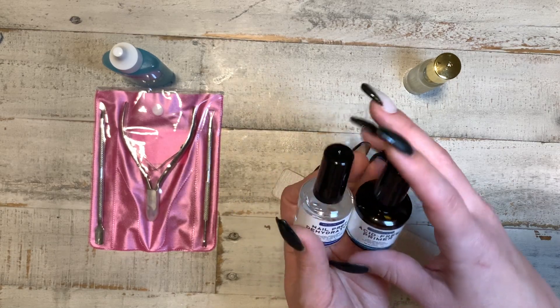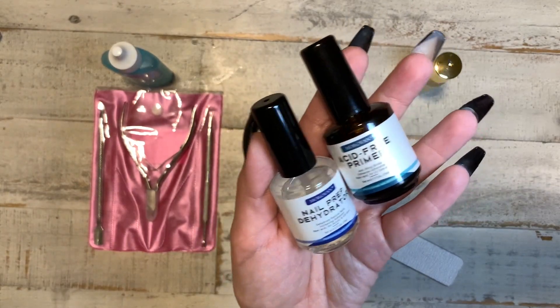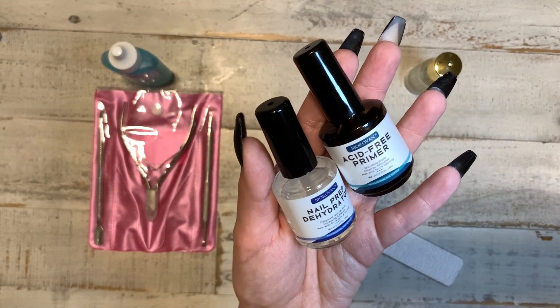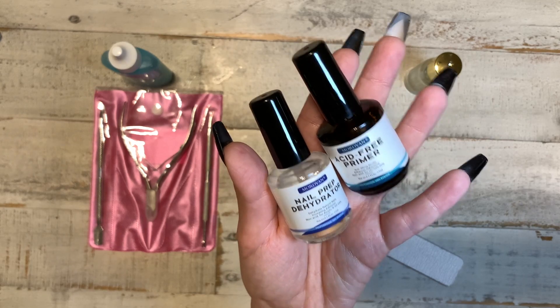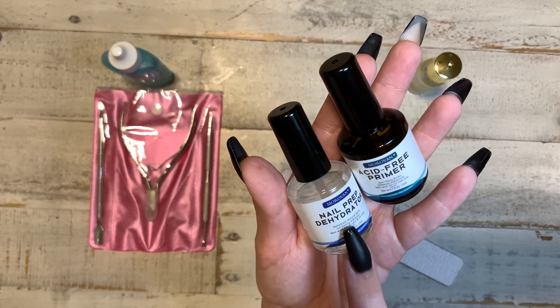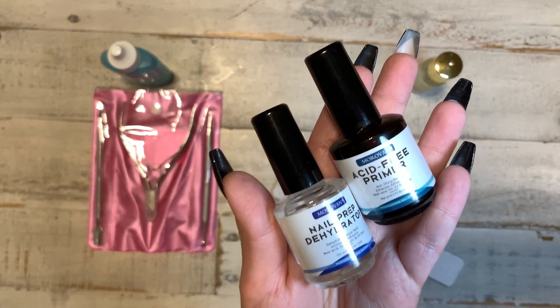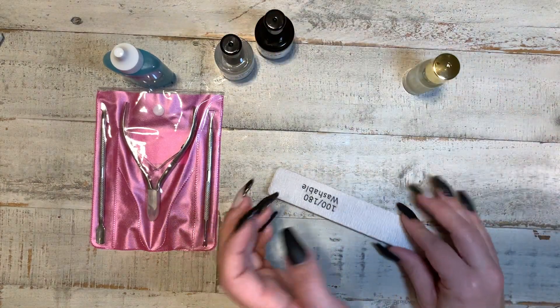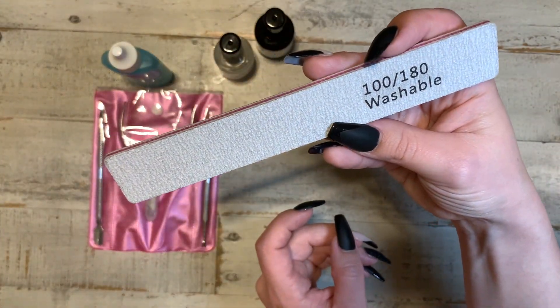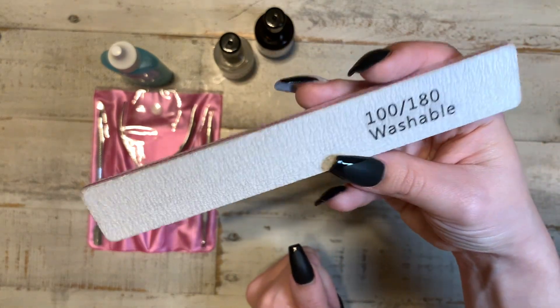The next thing you're going to need — and these are super important, you have to get these — these are gonna make or break your nail set and help your nails last longer. You have the nail prep dehydrator and the primer. This is a set, they come together. And then just a nail file — I got these off Amazon, they came with like 10 in a pack.